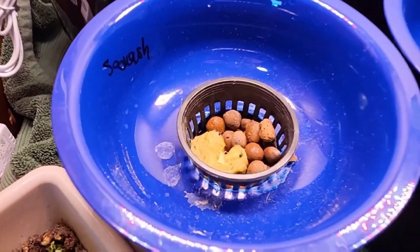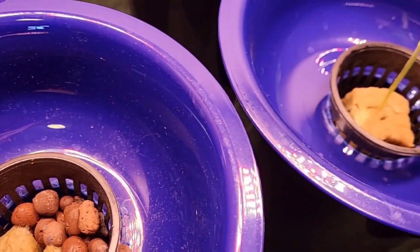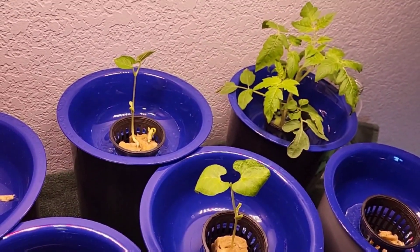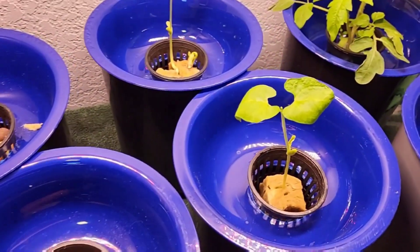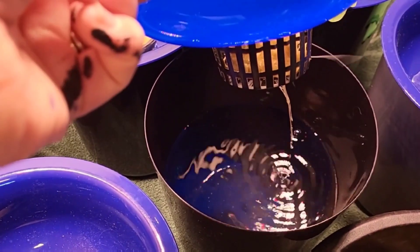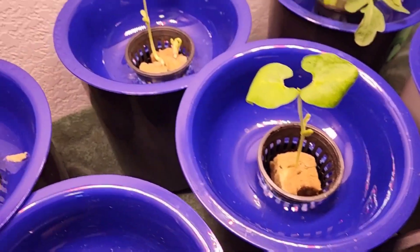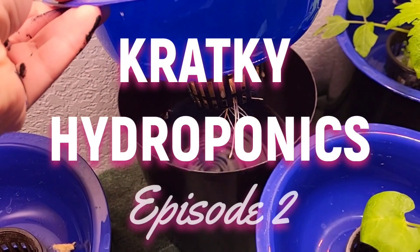Hey guys! Here's a recap of where we ended the previous video for the Cracky Hydroponic Dollar Tree system. Watch the previous video so you can see what I'm talking about — how everything was built out, and also the lights and where you can get them. These seeds are only a few weeks old. They were germinated over a floor vent, which is also covered in the previous video. So stay tuned and see the upgrade these guys have gotten — it's kind of exciting!